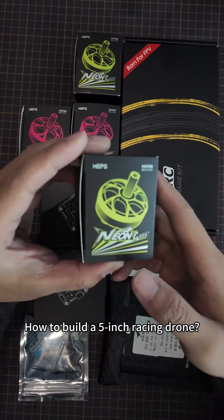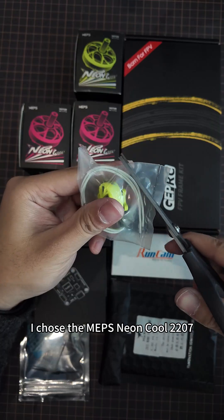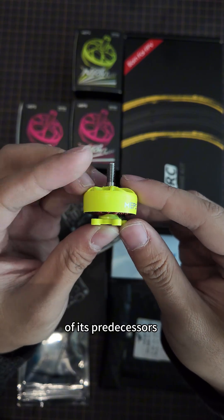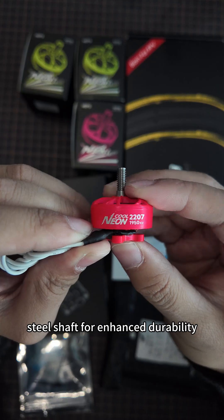How to build a 5-inch racing drone. First, I chose the MEPS Neon Cool 2207, a new motor that inherits the classic two-tone color scheme of its predecessors and features an upgraded titanium steel shaft for enhanced durability.